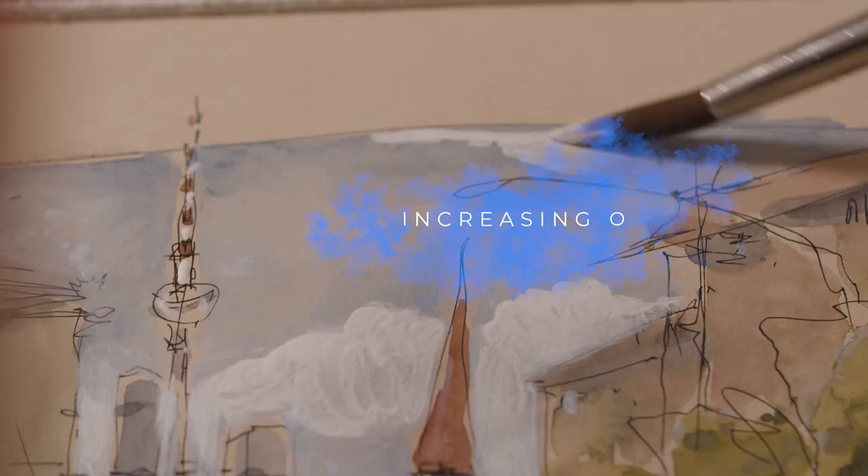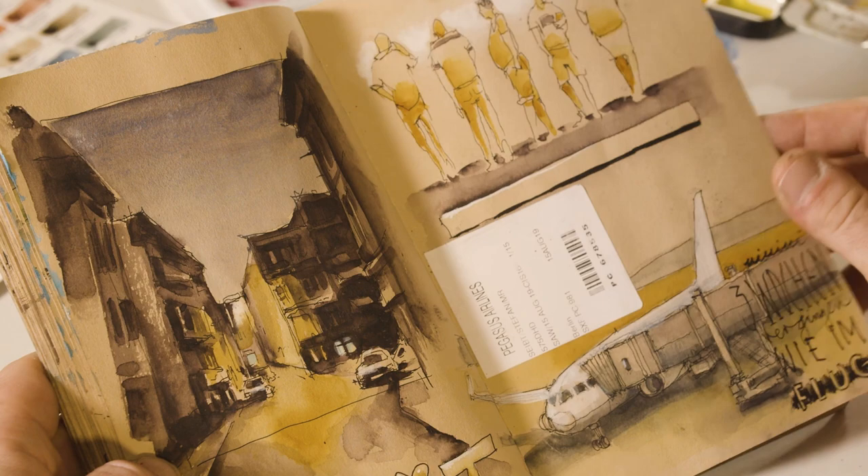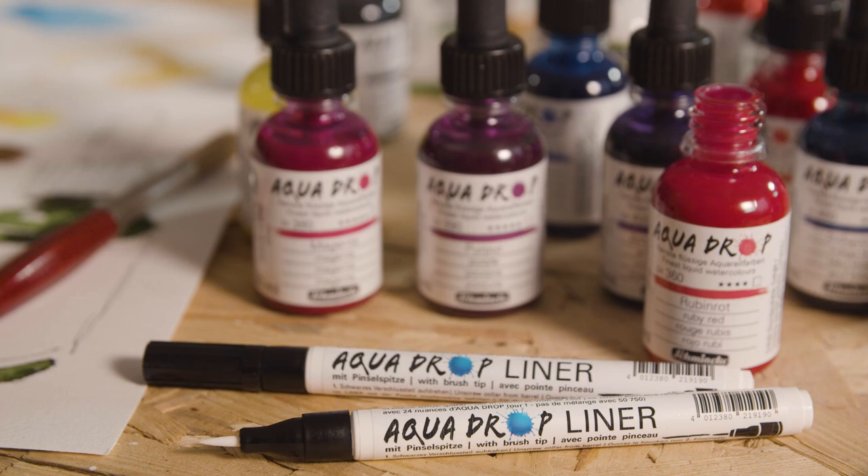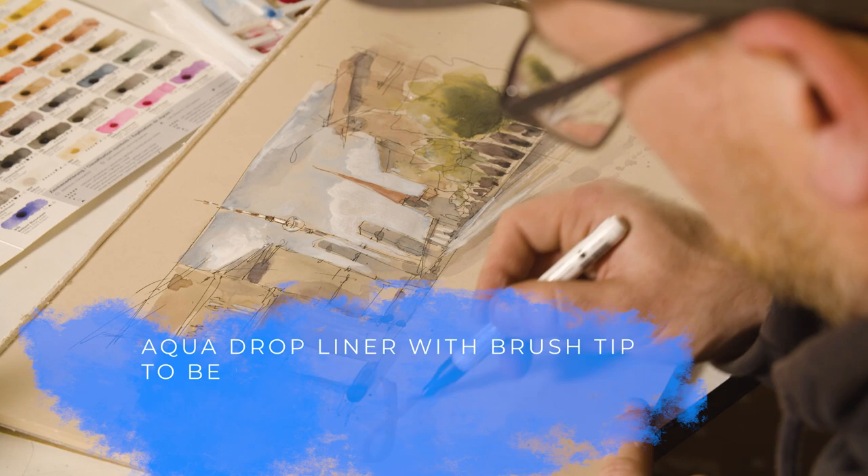You can use opaque white simply as a white, which is ideal for darker papers or toned paper. There are liners for aqua drop — you can fill them with aqua drop tones, mix your own tones, and then draw, sketch, and write with them.